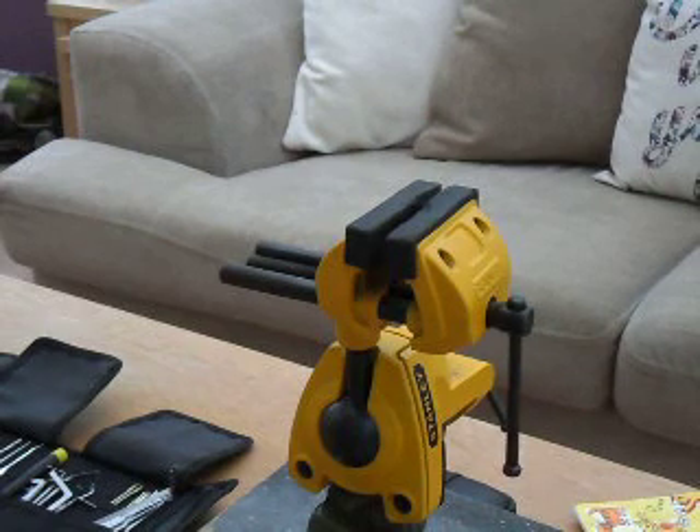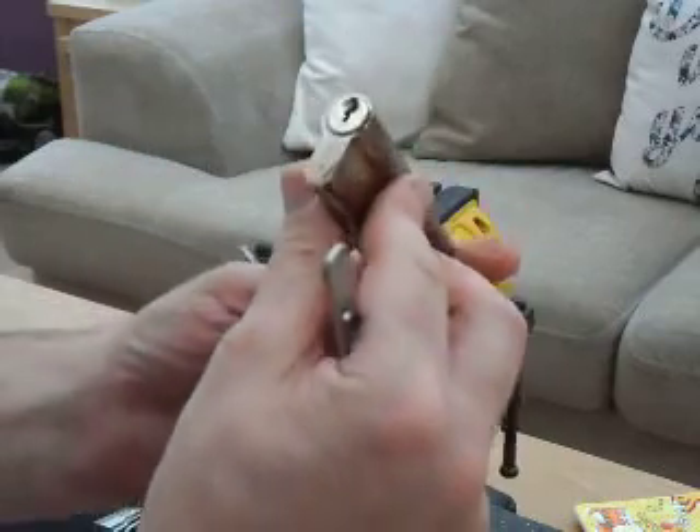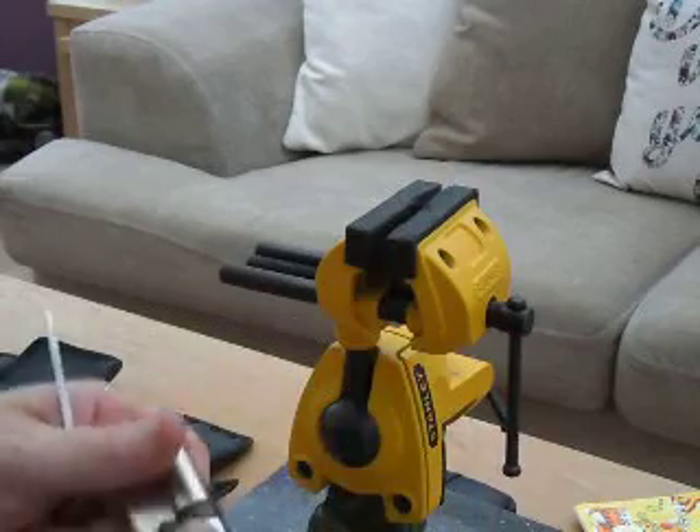Hi, this is Lock Surgeon. This is a cylinder I've been given today - a Sterling, it's 5 pin. That's as much as I know about it.